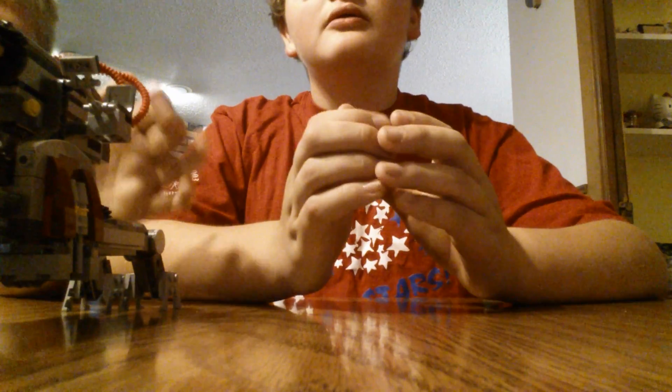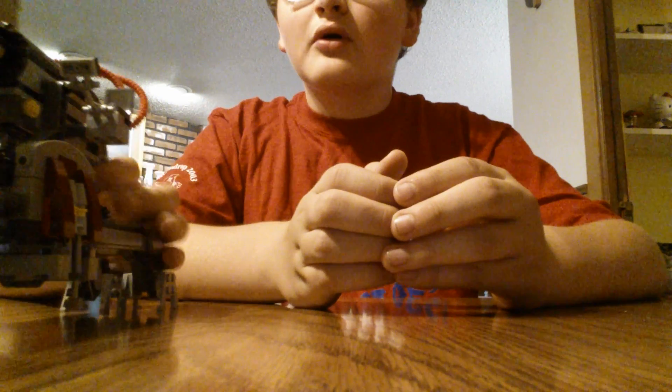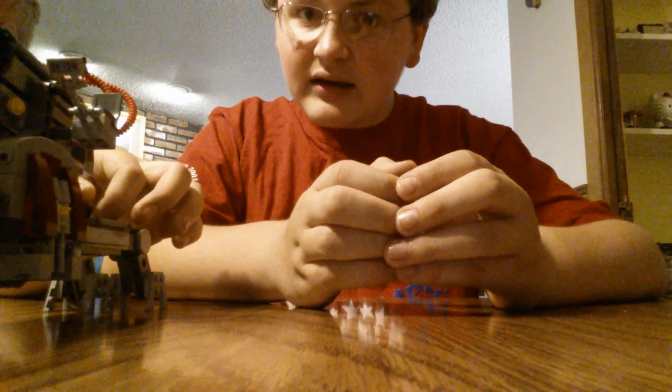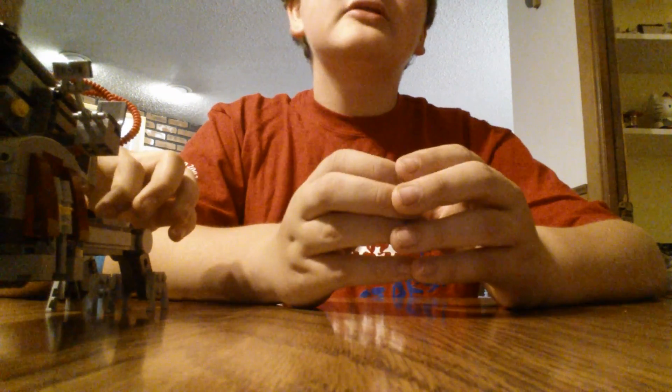Okay, so that's the end of this video. Is that an orbital cannon? No, it's an anti-aerial cannon. So that's the end of this video.